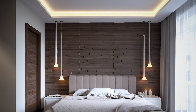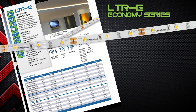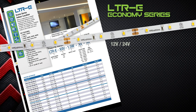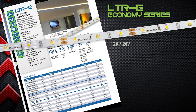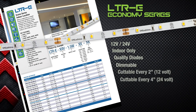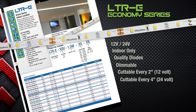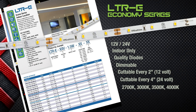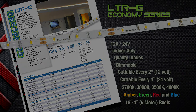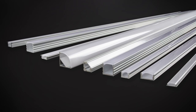For applications that only require a basic no frills approach to lighting, GM Lighting's LTR E series — where the E stands for economy — is available in either 12 volt or 24 volt and is suitable for indoor locations only. It features quality 2835 diodes that are dimmable, cuttable every 2 inches for 12 volt or 4 inches for 24 volt, available in color temperatures from 2700K to 4000K, and comes in amber, green, red, and blue in 5 meter reels.